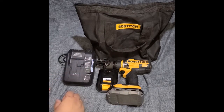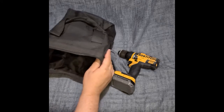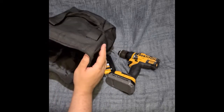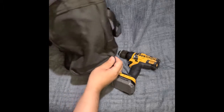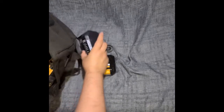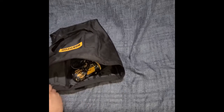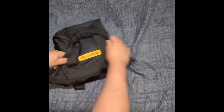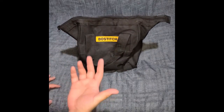Thanks for watching — hope you guys enjoyed it and got some benefit from the video. One thing I wanted to add: we did a video on a RYOBI hammer drill we just got. I want to show the Bostitch bag that comes with this drill driver — everything fits in here without much problem: the charger and the extra battery.